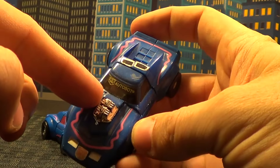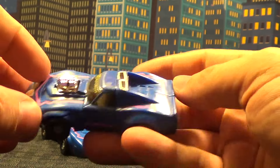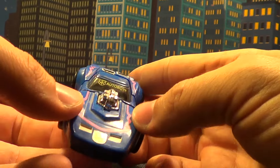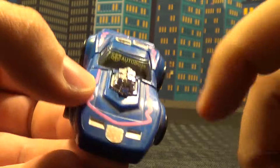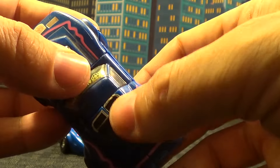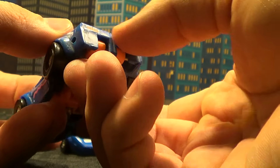It's got this really odd squiggly pink thing going all the way around him, which I do like. I don't know what it is with that deco, but I do like it — it's really cool. It's a very weird G2 emblem right there, along with 'Autobot' across here. And these here are stickers, and obviously a couple stickers here for the tail lights.